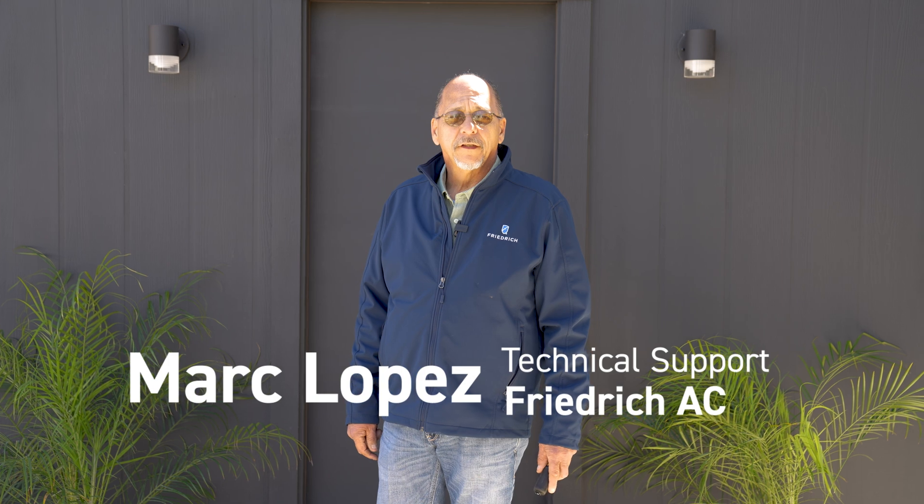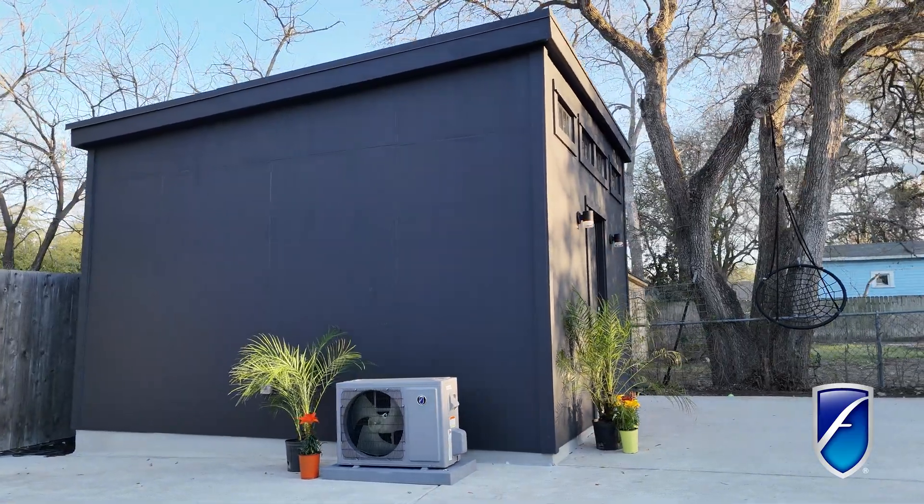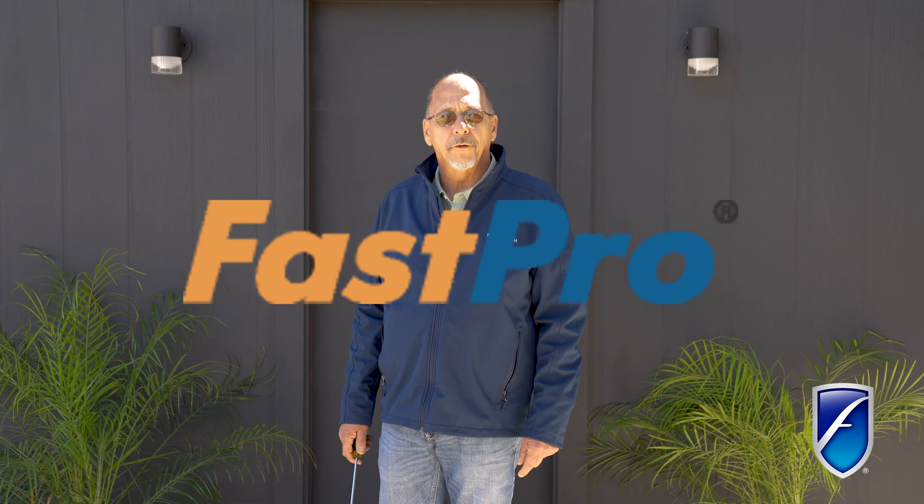Hi, Mark with Friedrich Air Conditioning. Today we're taking a look at a mini split ductless installation and I want to show you one of the features that we have called Fast Probe.